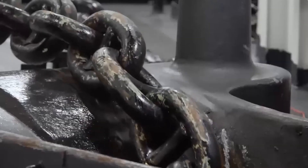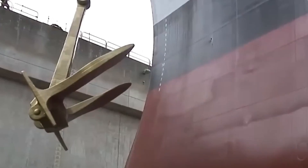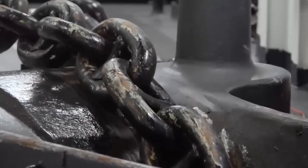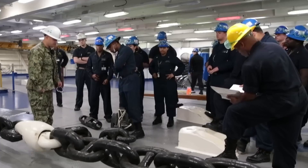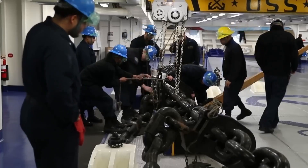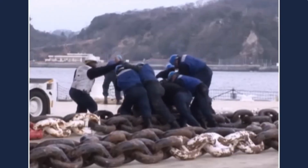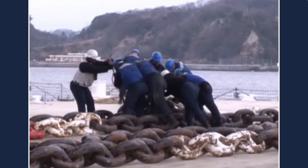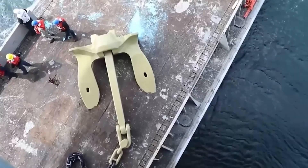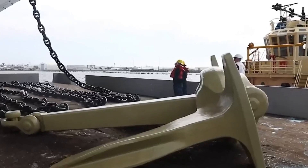Every link in the anchor chain is a potential failure point. Salt water eats steel, tension warps metal, repeated friction wears down links like sandpaper on bone. That's why crews perform manual checks link by link, bolt by bolt — sometimes dockside with the whole chain stretched out on the pier like a steel serpent, other times in tight, humid metal chambers deep inside the ship while at sea.